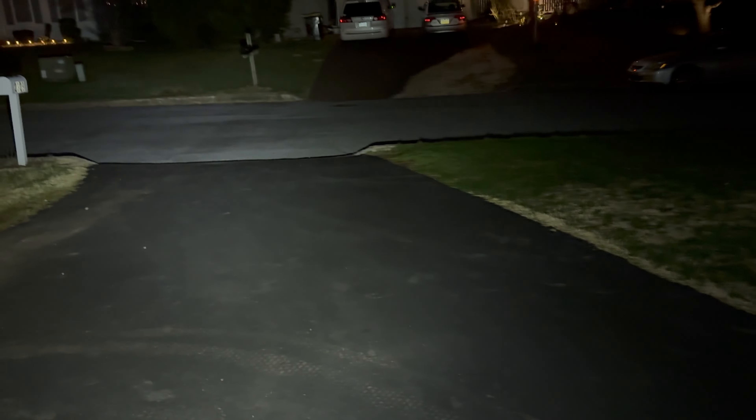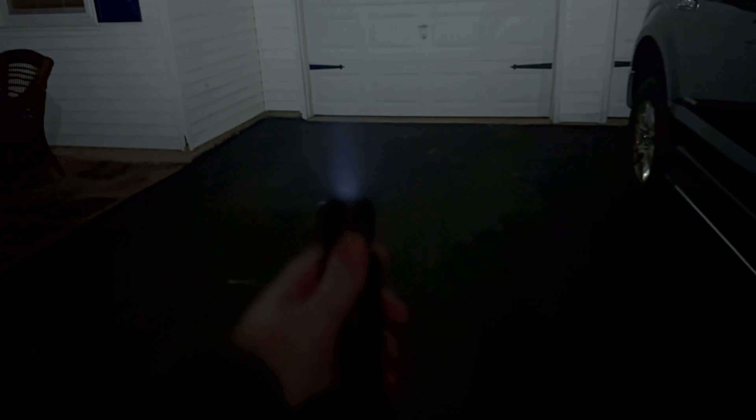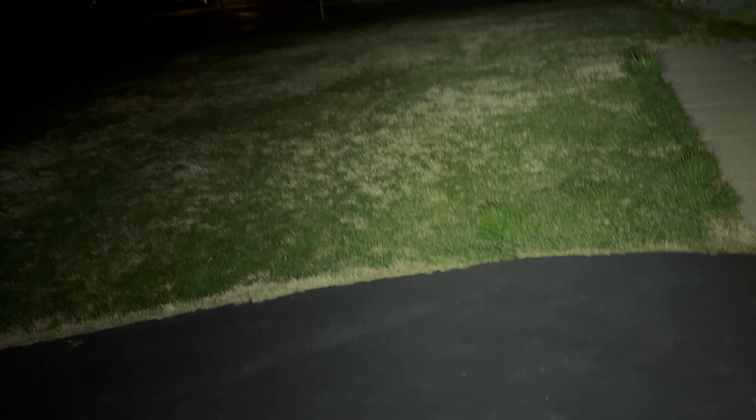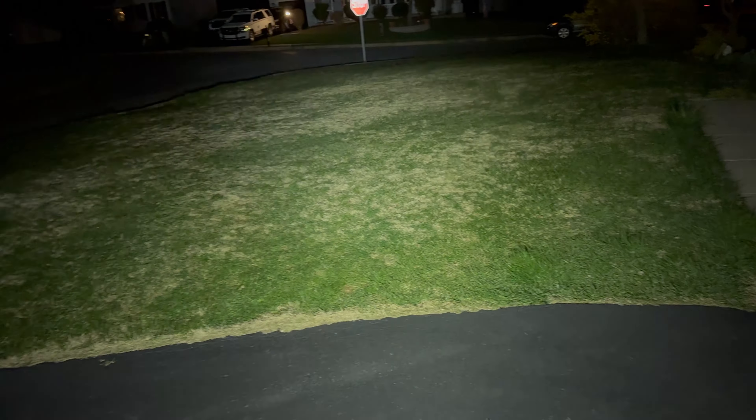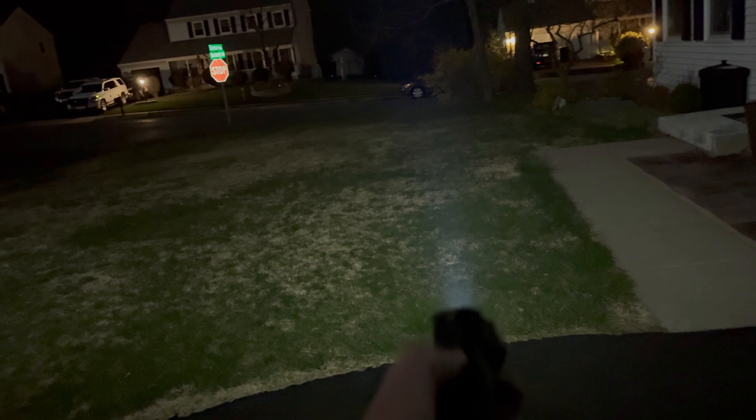Goes even brighter — this is your high mode and this is absolutely plenty. The whole area is flooded. The best way to show you is the spill — that spill is encompassing my entire peripheral. It's just a wall in front of me of light. It actually has pretty good throw too, to be honest. It's like a wall of light, so that's really nice.